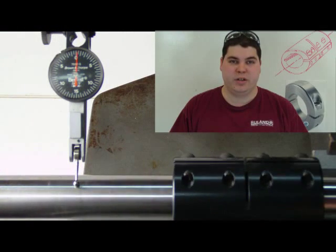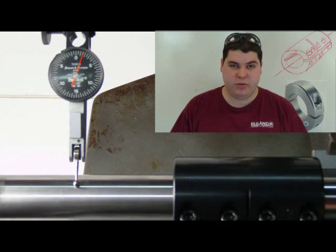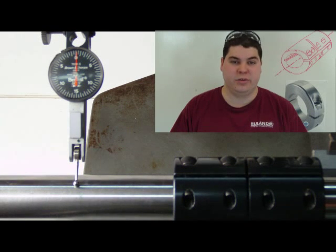This is a Ruland straightforward rigid coupling installed according to our instructions on Ruland.com. Ruland's straight bore rigid coupling is precision honed to ensure the bore is completely round, perfectly straight along its length, and to its exact dimension.